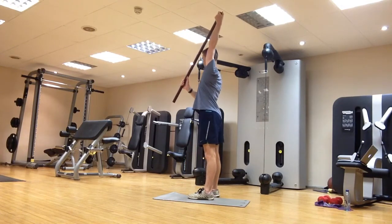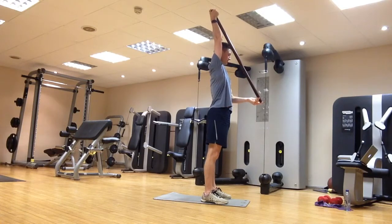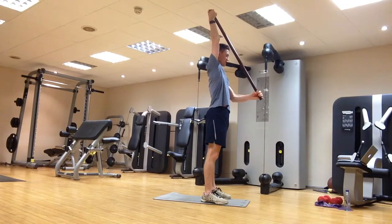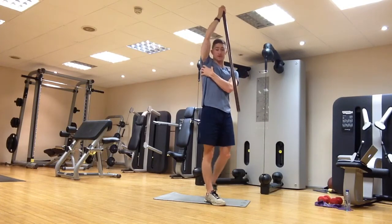Not over-extending through the back as well. Hold that position, exactly the same on the other side. We're going to hold each stretch for about 30 seconds, just using the bottom hand to assist with the stretch. You want to feel this stretch around the shoulder, down through the lats and through the armpits as well.